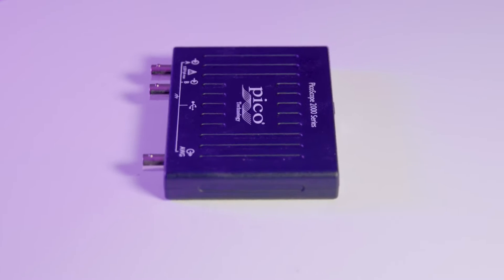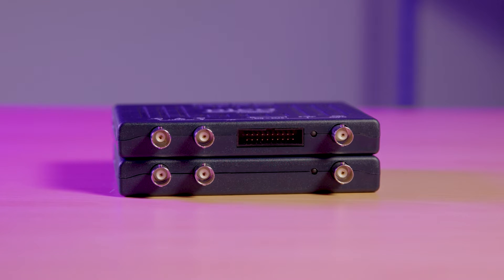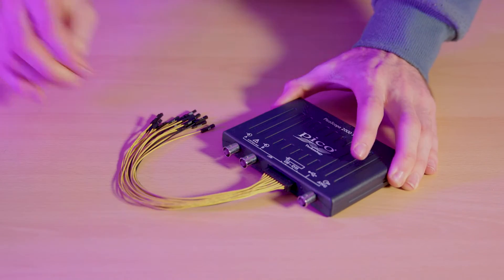Back to the hardware: the front I/O can be configured with two or four analog channels. For additional digital channels, MSO models include 16 digital inputs for debugging and testing multiple digital pins and buses in a single capture.